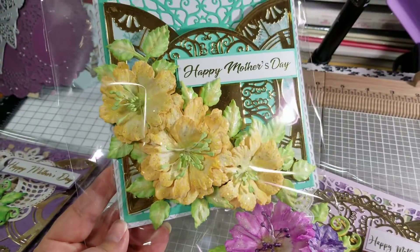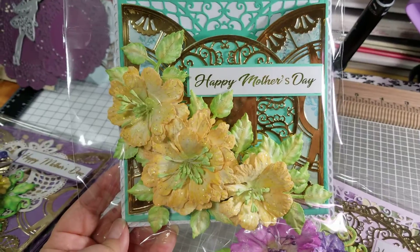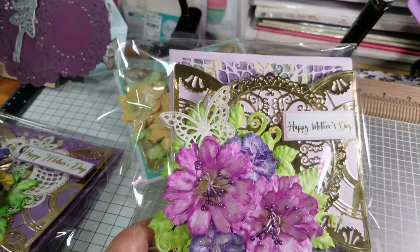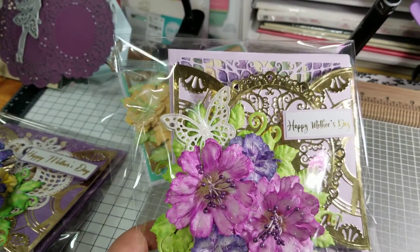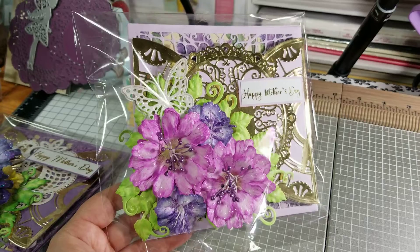So here you are. This is a Happy Mother's Day card, and the Happy Mother's Day sentiment is foiled. Pretty much they all kind of have the same look to them, but different colors and a little bit different here and there.